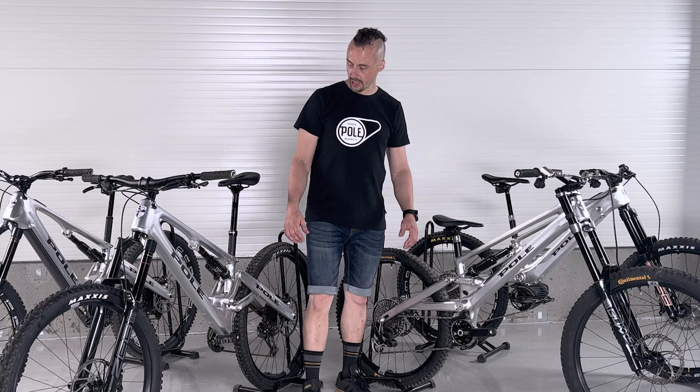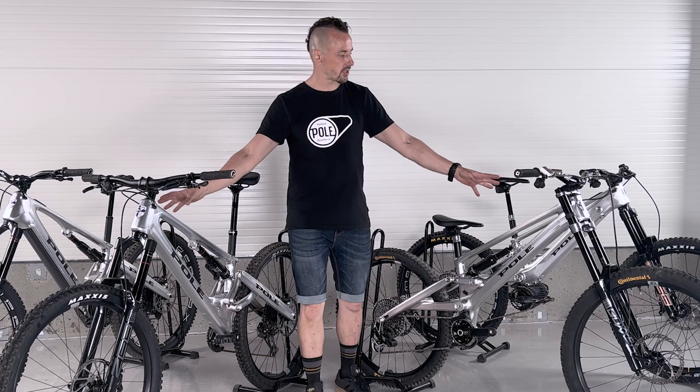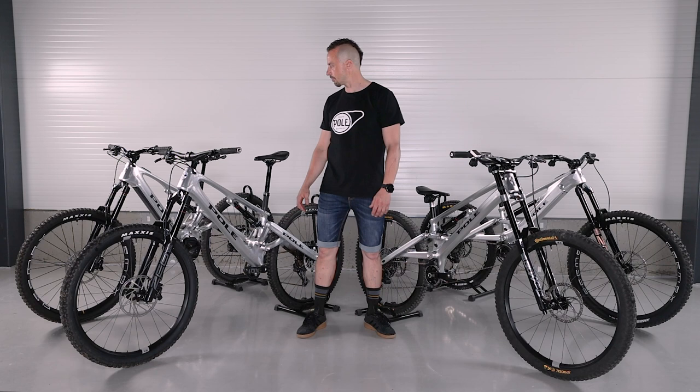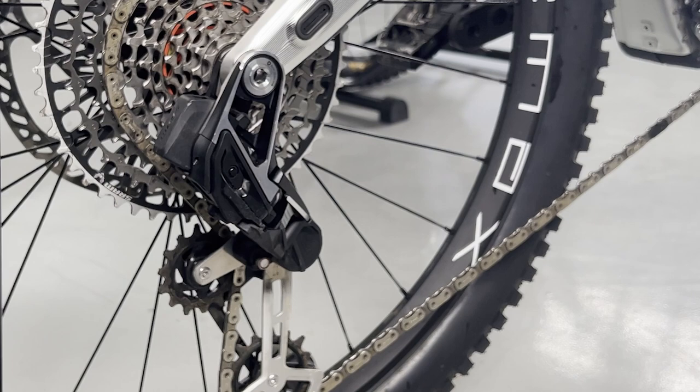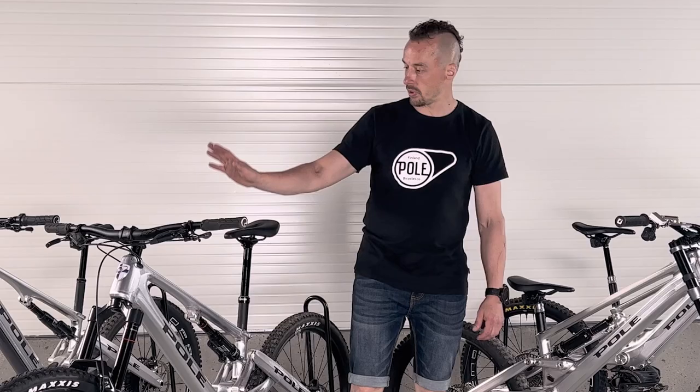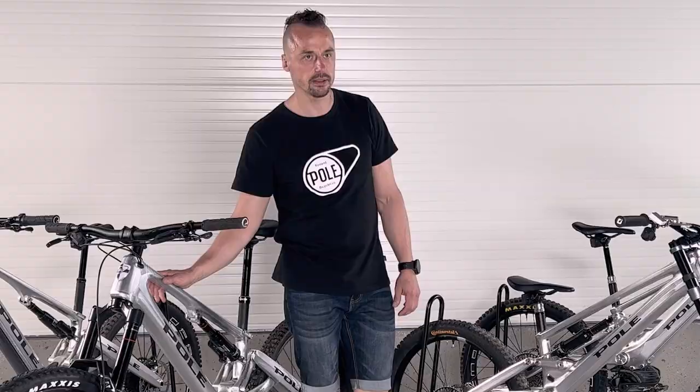Some other details people ask about often: colors. You can get this in raw clear, storm gray, and true gold — all these bikes can be ordered in these colors. Also, the new T-Type is compatible across all the bikes; we've been using it for a while and even older bikes like Stamina are compatible with T-Type. All bikes can be ordered with a protective film applied at the factory — a strong film that protects your frame from scratches and grime. There are more customizable parts now: we offer fenders, handlebar cards — keep an eye on our website, more is coming.